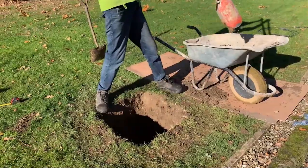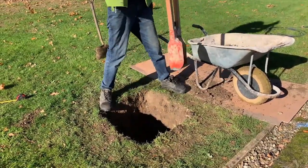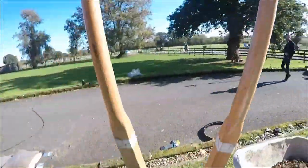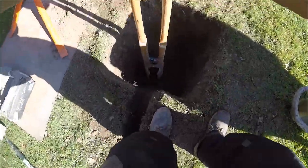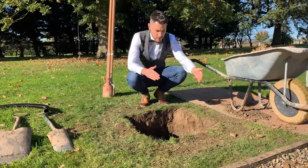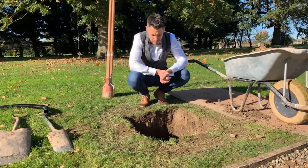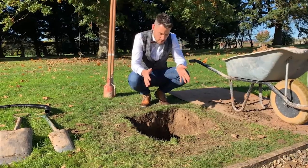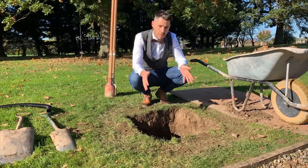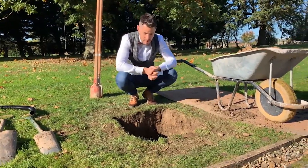As we're digging our hole to 80 centimeters deep you might find it becomes increasingly difficult with a shovel, so we're using a post hole digger which makes the job slightly easier. We've now dug our 60 by 60 by 80 centimeter deep foundation. The digging of the foundation and the trench could actually be done by a DIY proficient person.